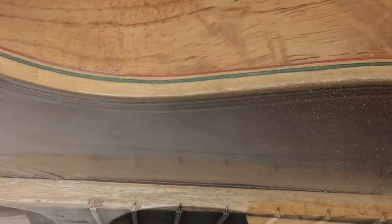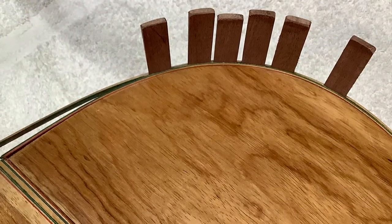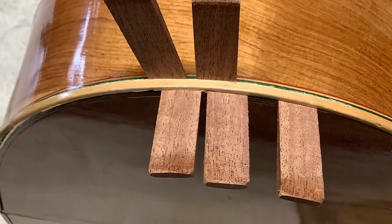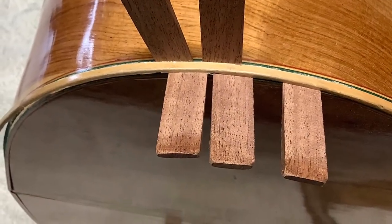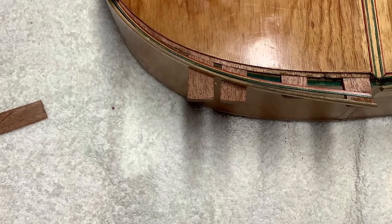Here you can see the frets — we're also going to level the frets at the end. And here you can see how it's coming separated. Here we're working, inserting mahogany wedges very carefully at the outer edging. We're going to use water drops and heat to gently loosen up the adhesive that holds it all together.